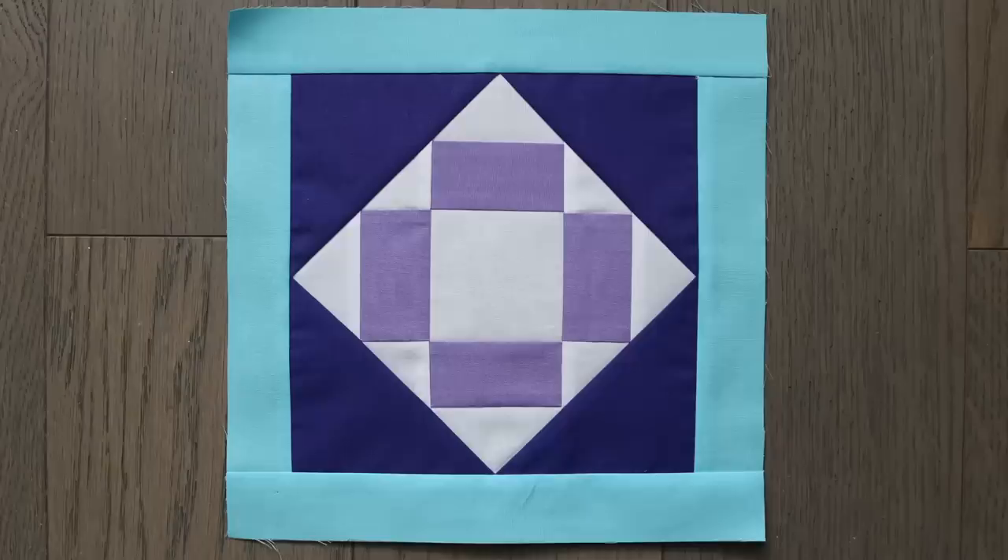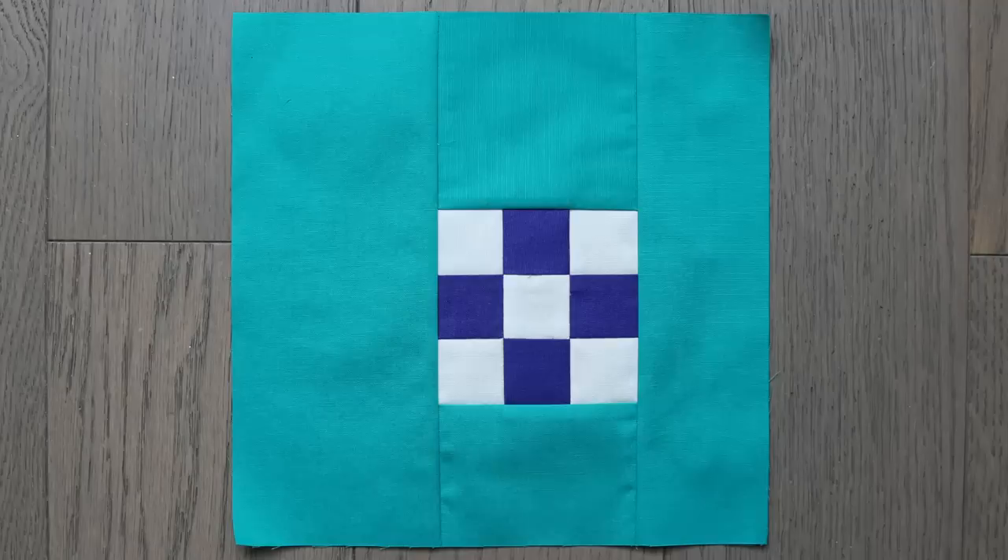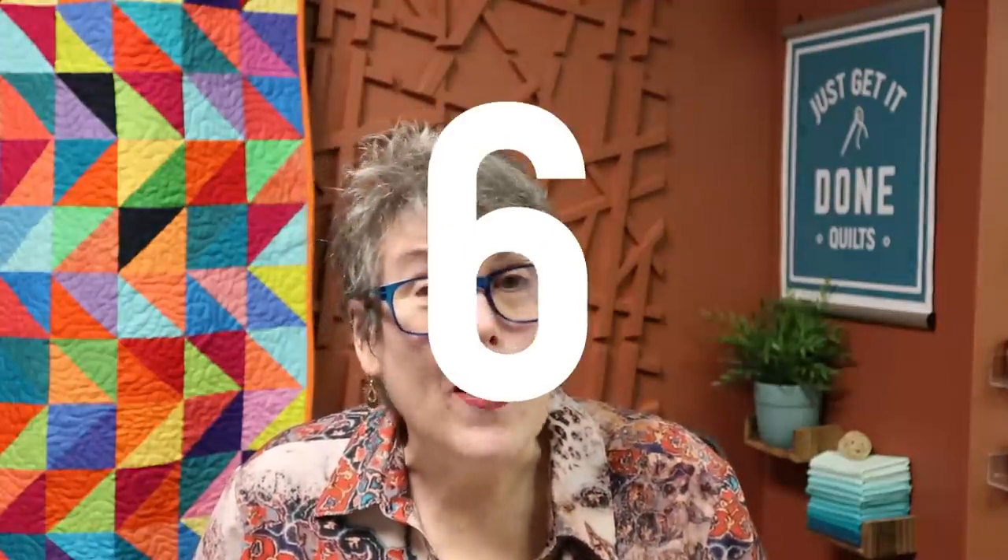White fabric can make your blocks just pop, but it can also be a really tricky fabric to use, even for experienced quilters. Here are 10 ways that white fabric can trip you up and some strategies to use to get the best results possible. So stick with me and I'll show you how to do it.